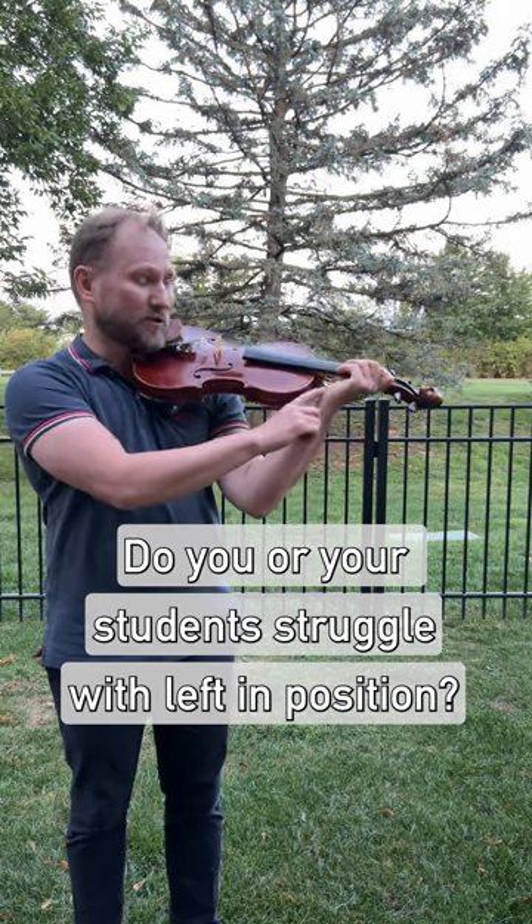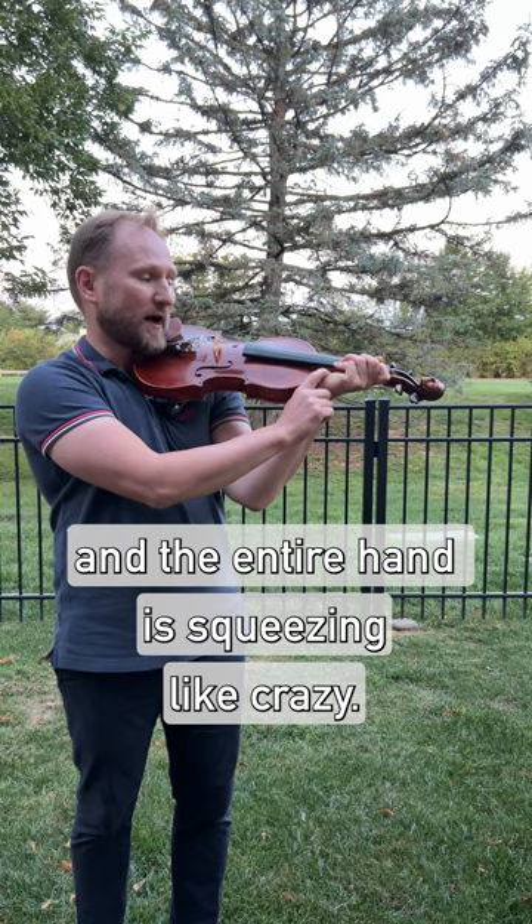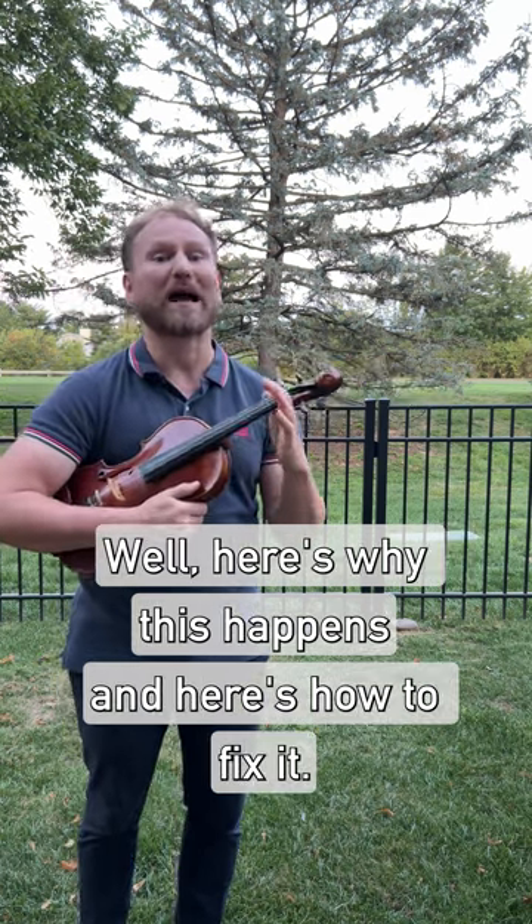Do you or your students struggle with left hand position? No matter what you do or how you explain it, the wrist always ends up raised and the entire hand is squeezing like crazy. Here's why this happens and here's how to fix it.